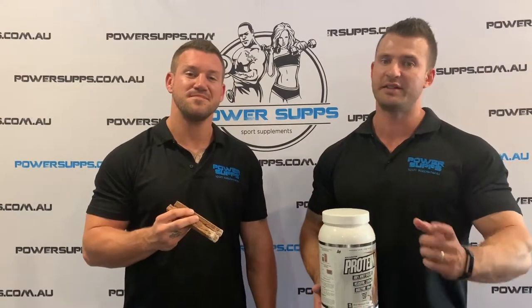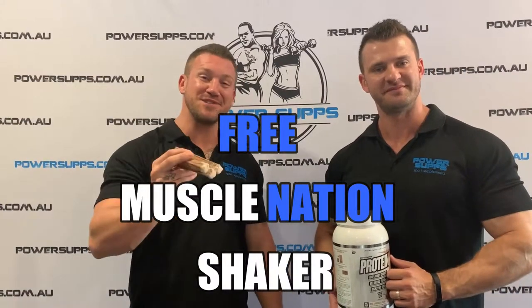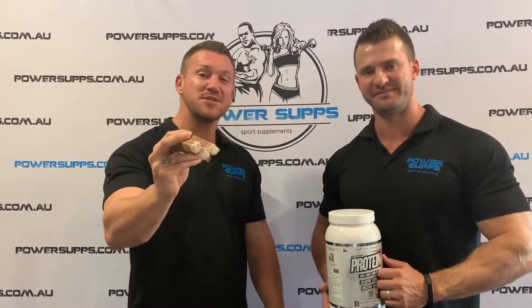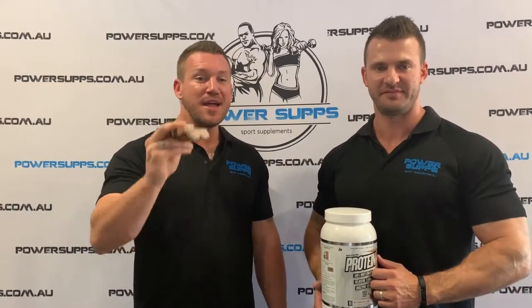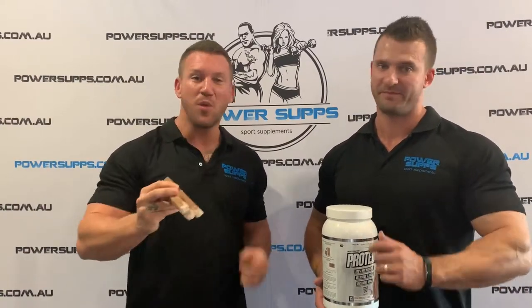So with every purchase of the Muscle Nation protein, you'll receive a custom free Muscle Nation shaker. Be sure to watch our socials as we have some great Muscle Nation specials coming up. Check out powersupps.com.au for more information and remember, we do the best deals.